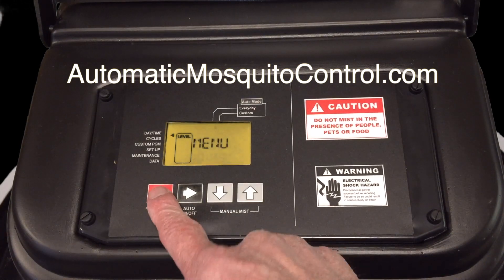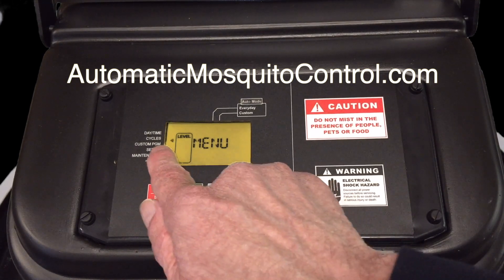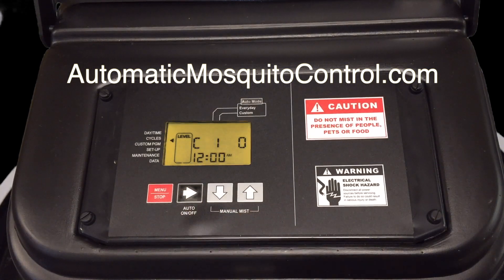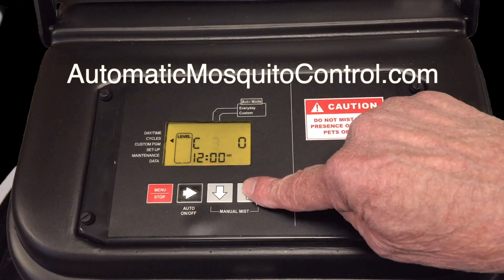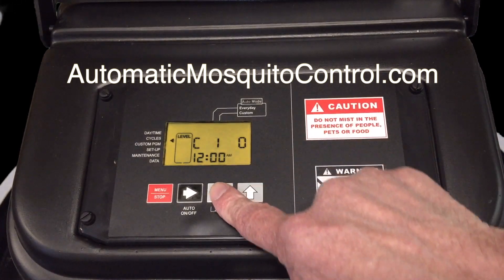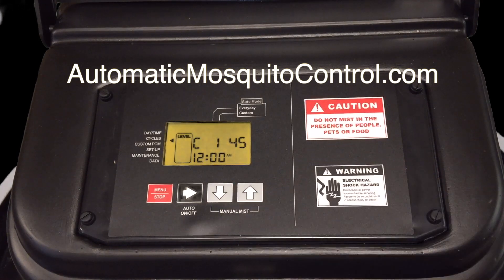Now let's talk about setting the cycles. Hit the red button once to make the left side menus active — it's on day and time, so press the down arrow once to get to cycles. Hit the green button to advance into that menu. It's blinking cycle one — you can select whatever cycle you want, up to 24. We'll start with cycle one and set how many seconds we want to mist. Let's select 45 seconds. It's good to mist anywhere between 30 and 60 seconds depending on the mosquito pressure you've got.